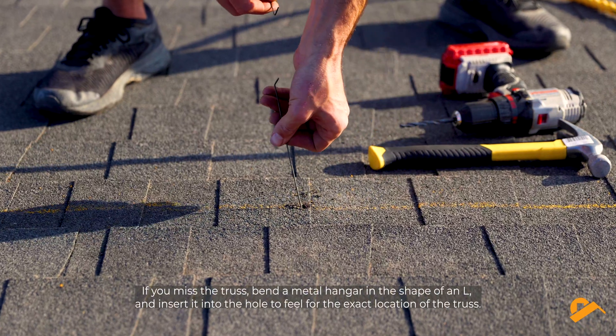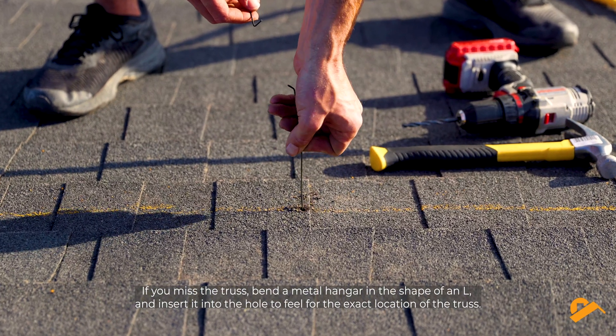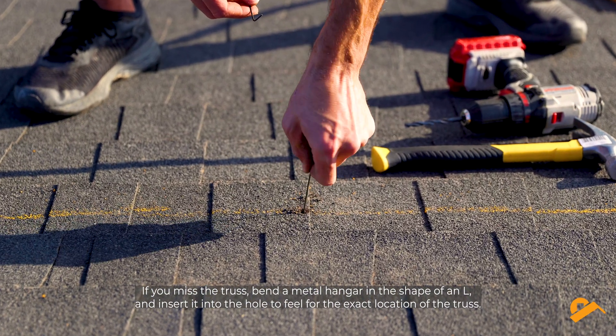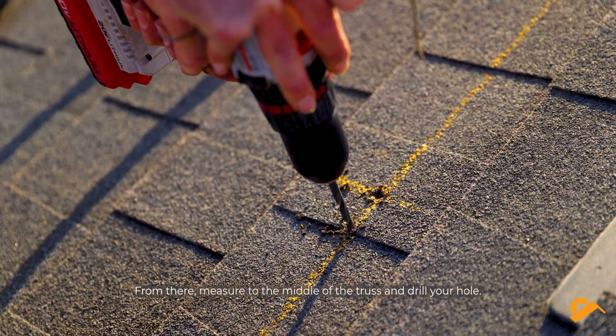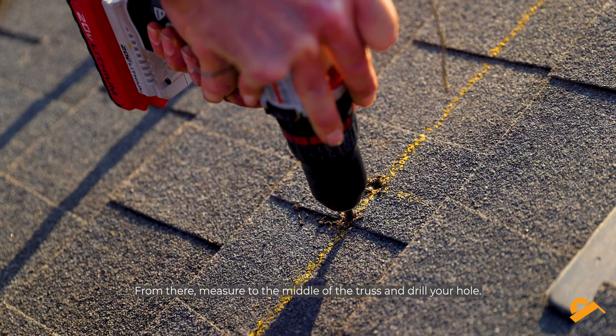If you missed the truss, bend a metal hanger in the shape of an L and insert it into the hole to feel for the exact location of the truss. From there, measure to the middle of the truss and drill your hole.